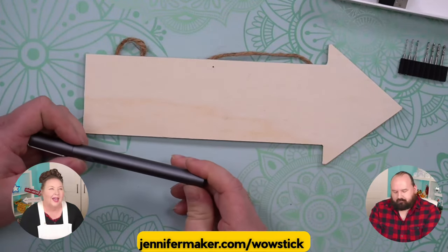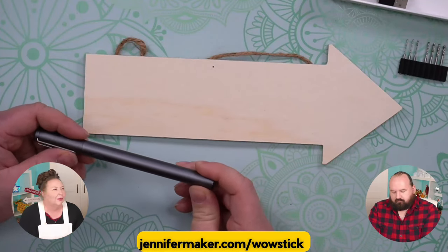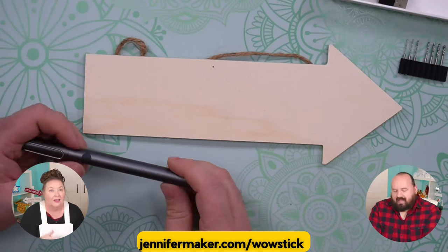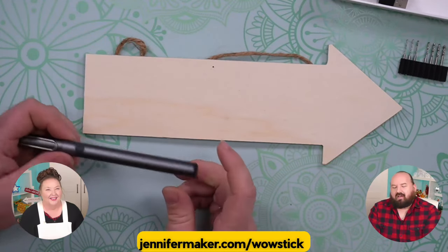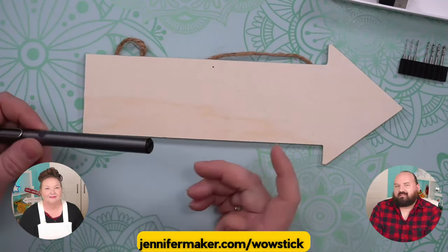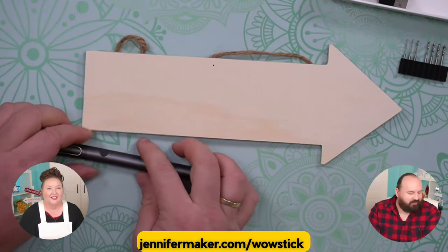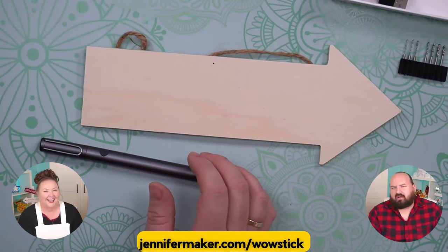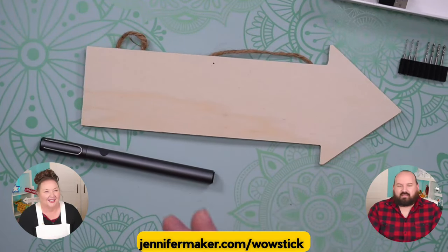I don't think this is a replacement for a full size drill if you're doing household DIY projects — it's absolutely not that. What it is, is something you keep on your desk so that you can drill a hole if you need to without pulling out the big chonky drill. It doesn't even work for a lot of smaller projects. My hobby is doing scale modeling and stuff — things are a lot smaller.